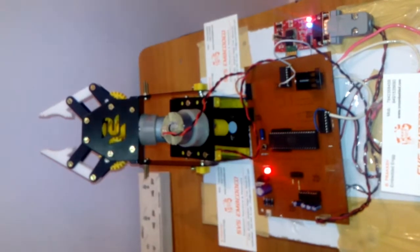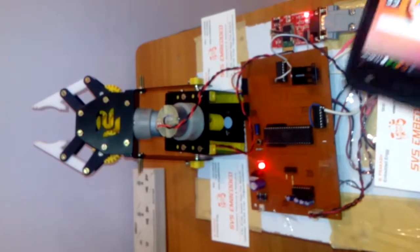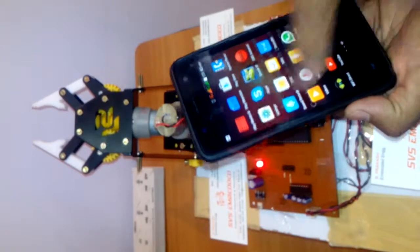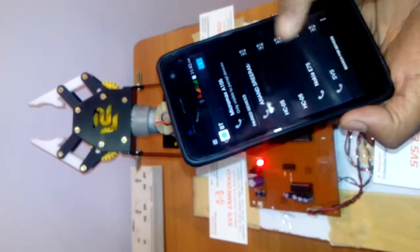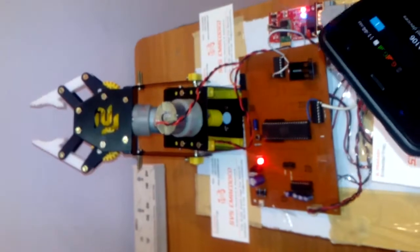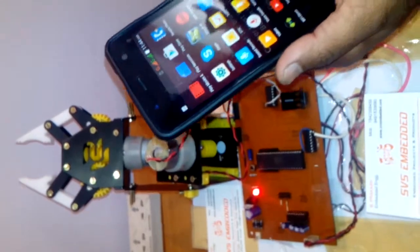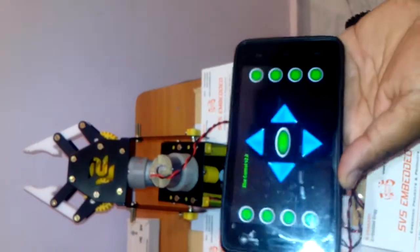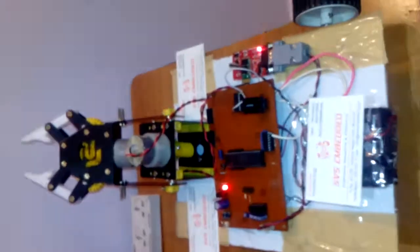When the blue LED is blinking, you need to pair the Bluetooth. Go to settings, then Bluetooth, select the HC-05 module, and pair it — the password is 1234. The Bluetooth app was downloaded from the Google Play Store and provided by a freelancer. Using that app we are controlling the robot.